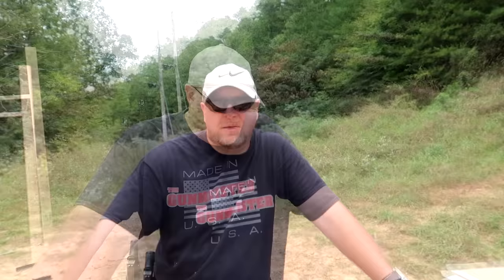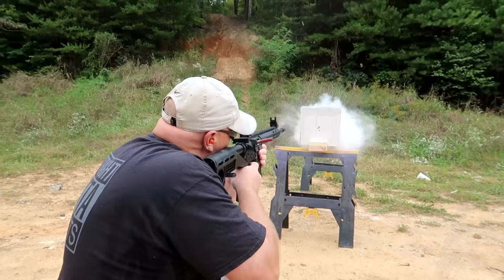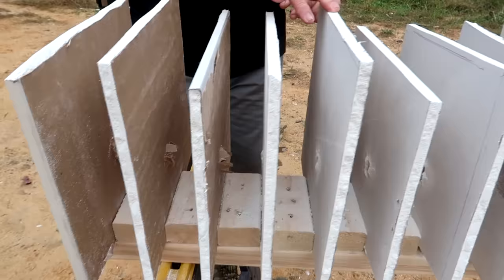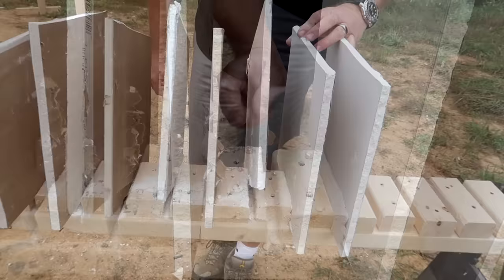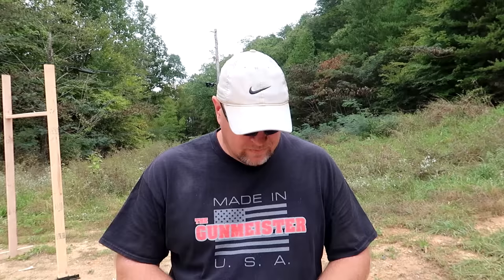We're going to load this up with buckshot. I'm going to reset these targets — let's do it again. So now I've got this loaded up with triple-aught buckshot. We'll do the same test and see what happens. All right, let's see what that did. It went through 1, 2, 3, 4, 5, 6, 7, 8, 9, 10 — and at this point your hole is getting really big — 11, 12, 13, 14, 15, 16. Right here, one of the balls and a little tiny dent. For me, that's just not going to work.